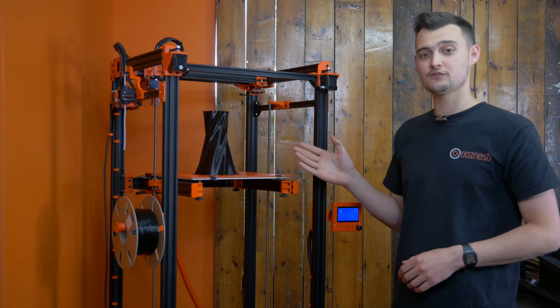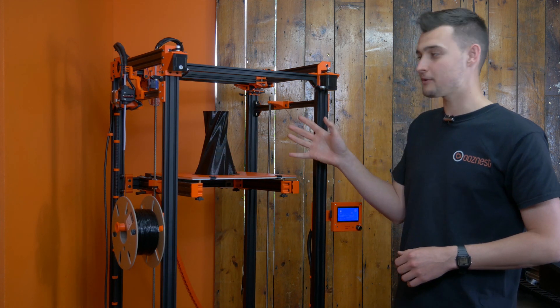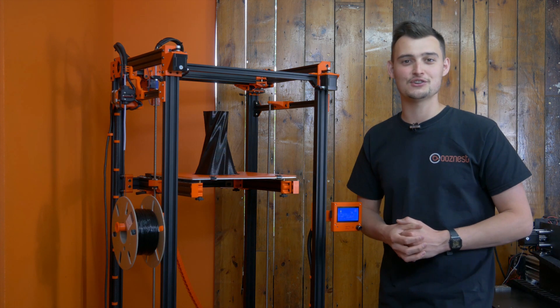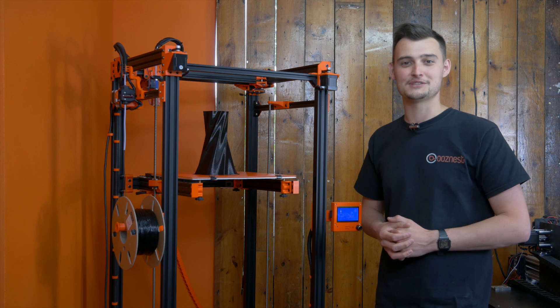If you do have any questions regarding the D-Bot printer or the Super Volcano, please do get in touch and we'll be happy to help. Thanks for joining us on the Moosnest YouTube channel and we hope to see you again soon.